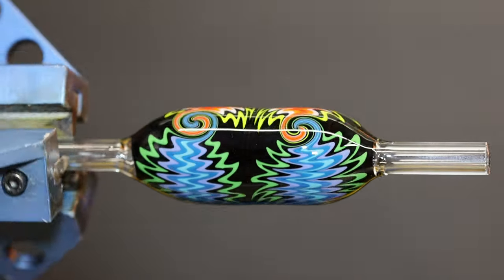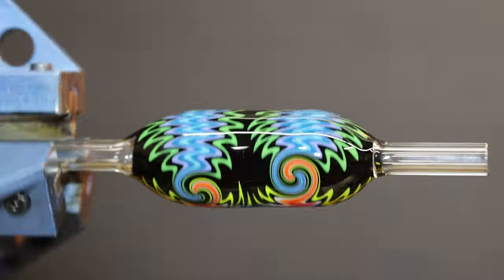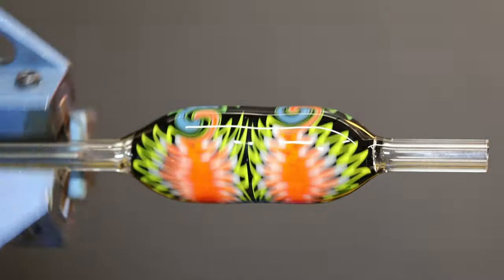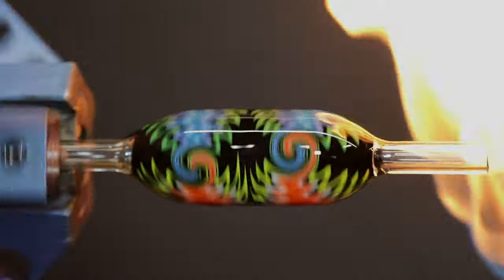Nice even kicks, good even terminations. Thanks for watching — I hope this helps you on your glass journey. Please don't forget to like and subscribe to this channel; we'll be putting out more content soon. Thanks again for watching. Have a good one, bye.